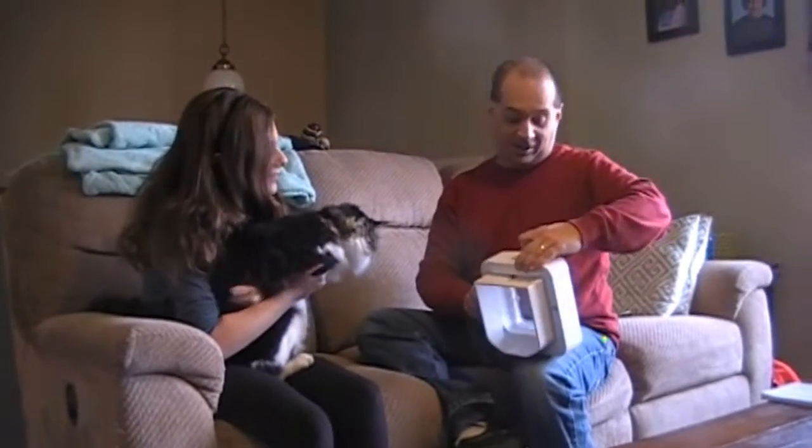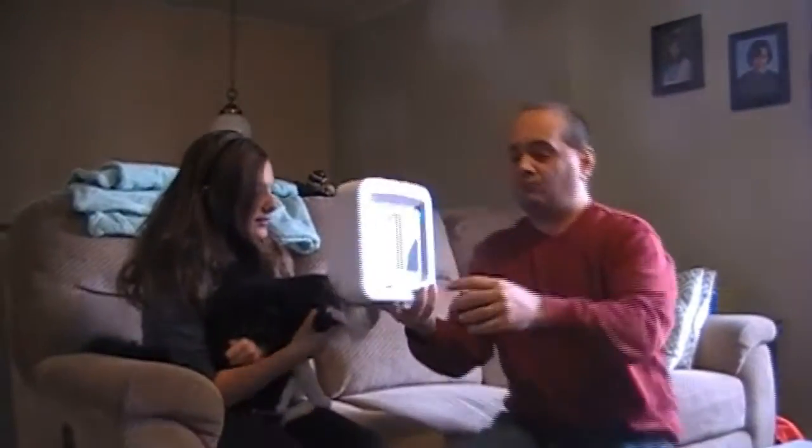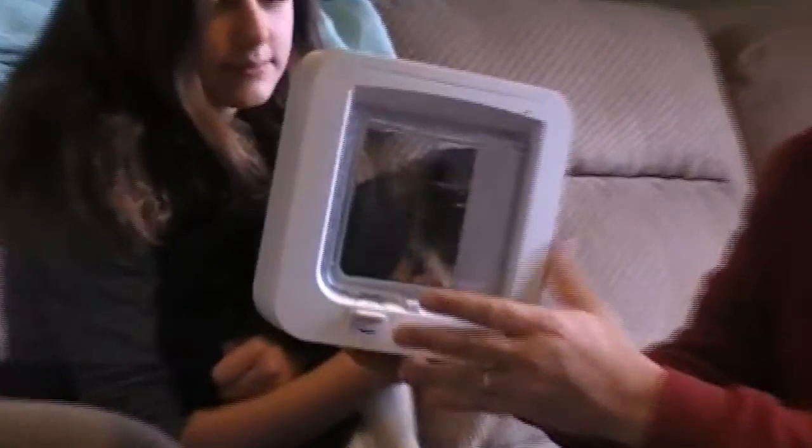Training your cat to use it is going to be another story. Watch this little latch down here — when she pushes the cat through, you'll see this latch opens. Even when he just enters — see that? He doesn't want to do it. Training him to use the door is going to be another story, but you saw when he got near it, the latch opened.